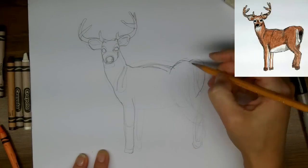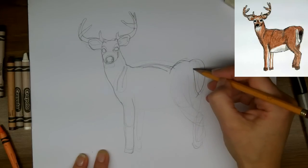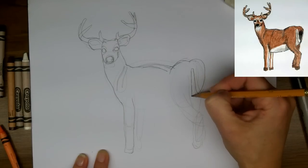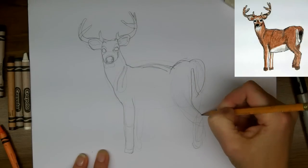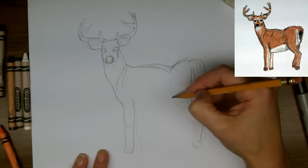And here we'll go over the tail. When you're making your sketch marks, you can tell if you like them or you don't. If something's too narrow or too wide, just take the time to erase it.